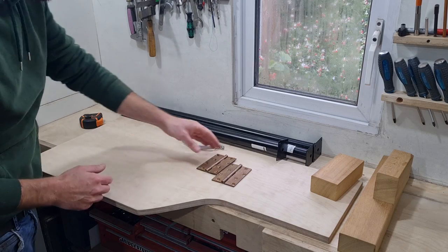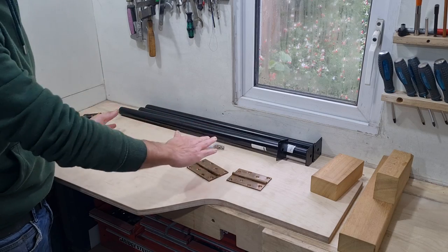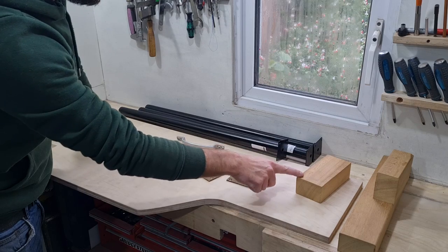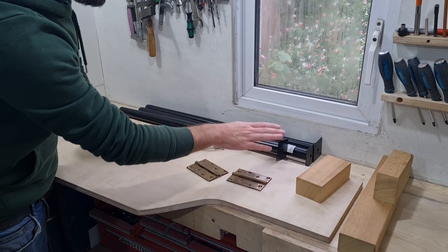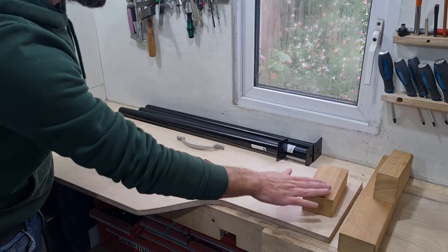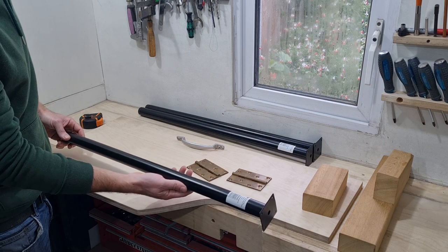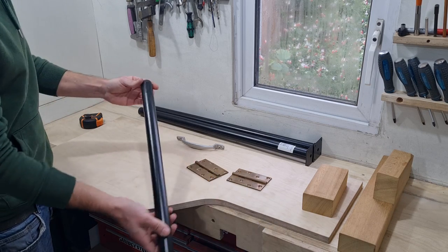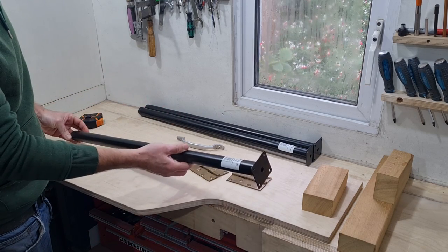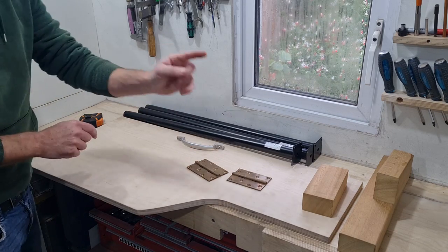I'll definitely need to put an upstand along this front edge to stop the bipods or the rest or anything like that sliding off the front. I've got these really old brass hinges — I'm going to use these to hinge the legs so I can make it semi-portable. I've got some Roco hardwood offcuts and I'm going to make some brackets or bosses for the legs. These will be the pieces that are hinged and the legs will be drilled and fixed through these. I went for metal legs in the end — I was going to use wooden ones, but since I'm using this primarily in the winter in the damp, the metal leg with a plastic adjustable foot will certainly be easier to maintain. These were just under five pounds each from Screwfix.